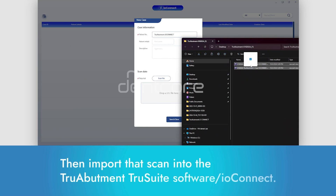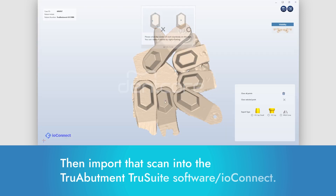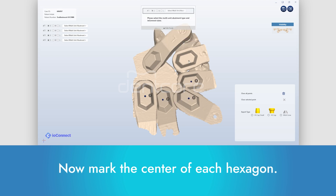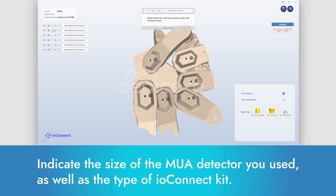Then import that scan into the TrueAbutment TrueSuite software / IOConnect. Now mark the center of each hexagon. Indicate the size of the MUA detector you used, as well as the type of IOConnect kit.